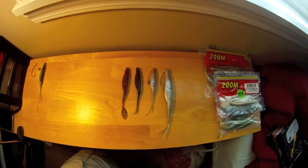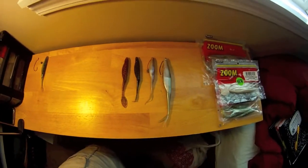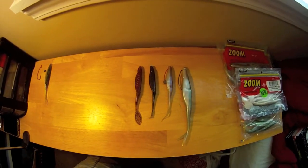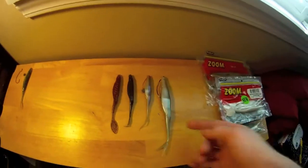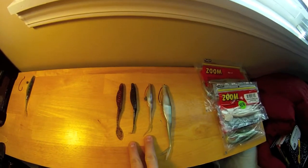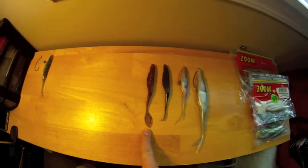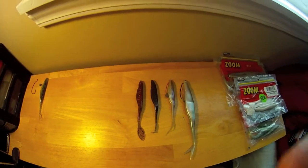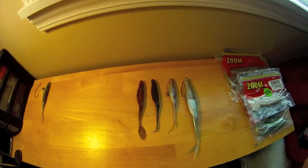Hey YouTube, it's Austin here from R.A.M. Fishing Like Norman. I'm going to do a how-to video on how to rig and fish super flukes. Here I have a Magnum super fluke and then the normal 4 inch super flukes by Zoom, and this one is a Houdini shad by Yum. They're all very good baits for spring, post-spawn, and summer.